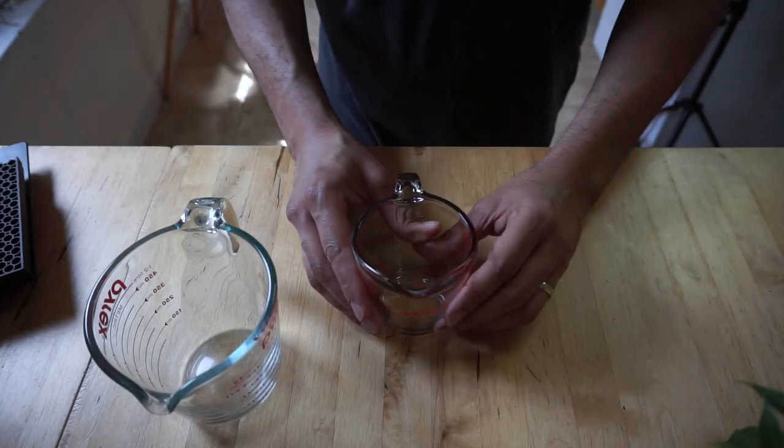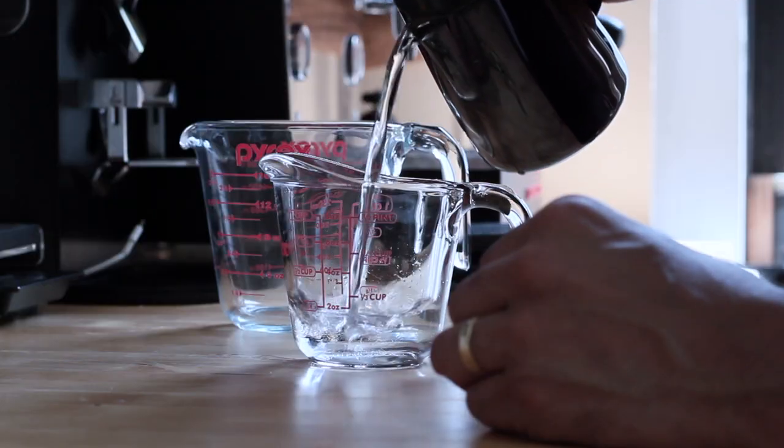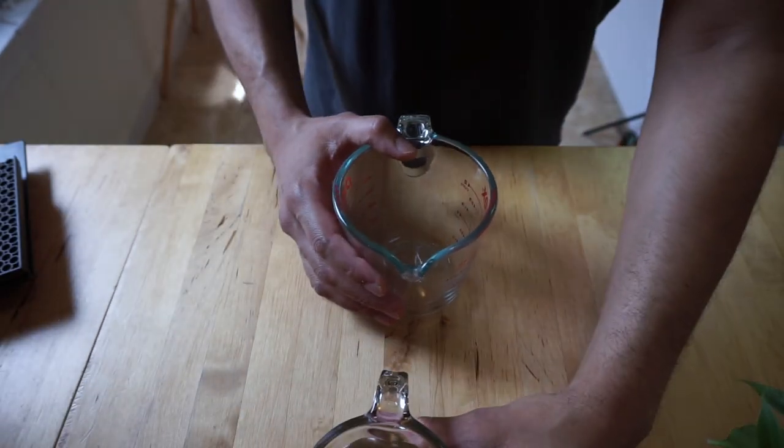What's up guys, it's Napo H Barista and today I'm going to be sharing with you how I make my iced lavender latte. Let's get started with eight ounces of water and sixteen ounces, or two cups, of cane sugar.